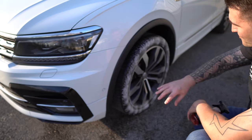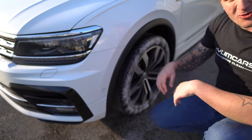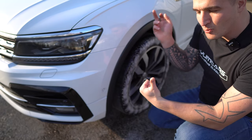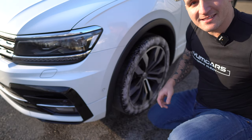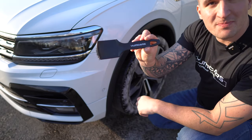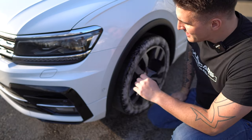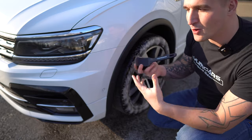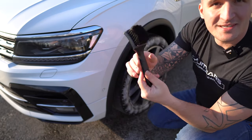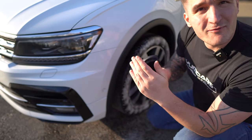I would recommend that if you've got any sort of agitating utensils — whether that be the Wheel Woolies face brush, a detailing brush, or in this case we've got a specific product for this: the Yum Cars tire brush. This brush is currently in shipment so it'll be available hopefully in the next couple of weeks, but as you can see it has very stiff bristles.